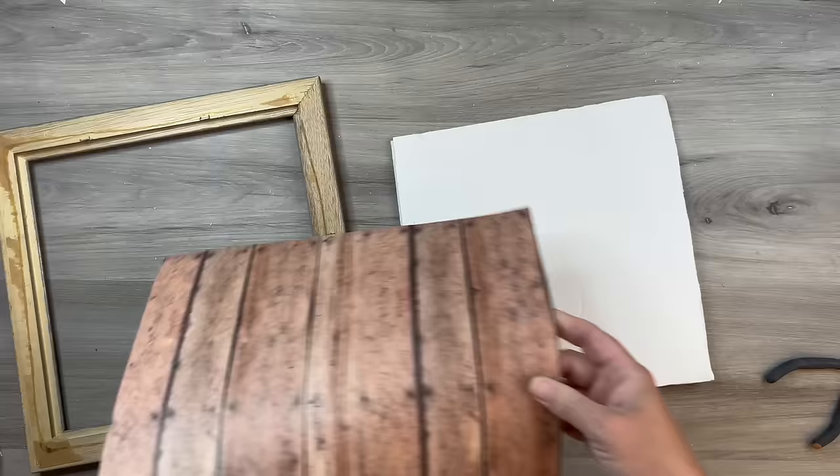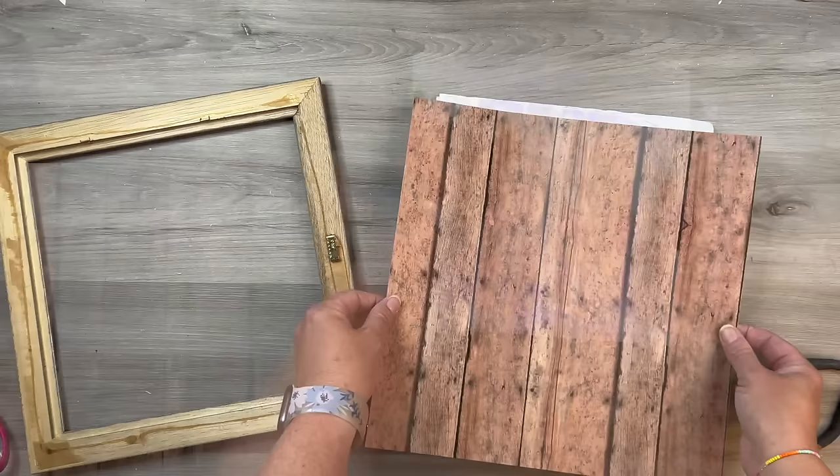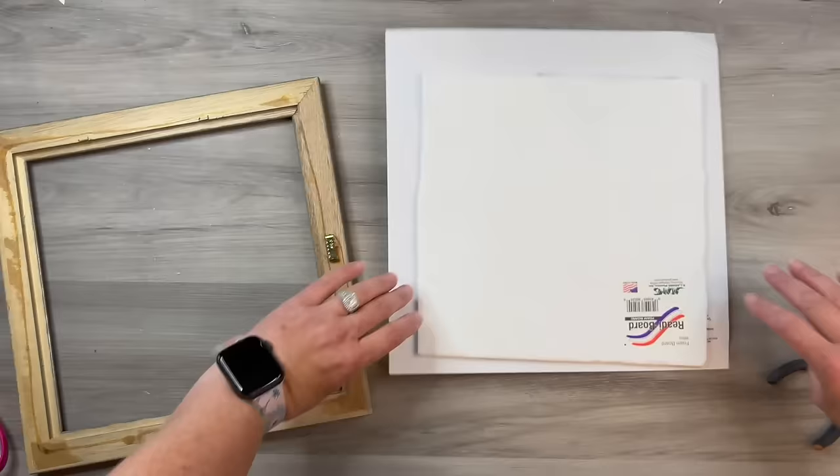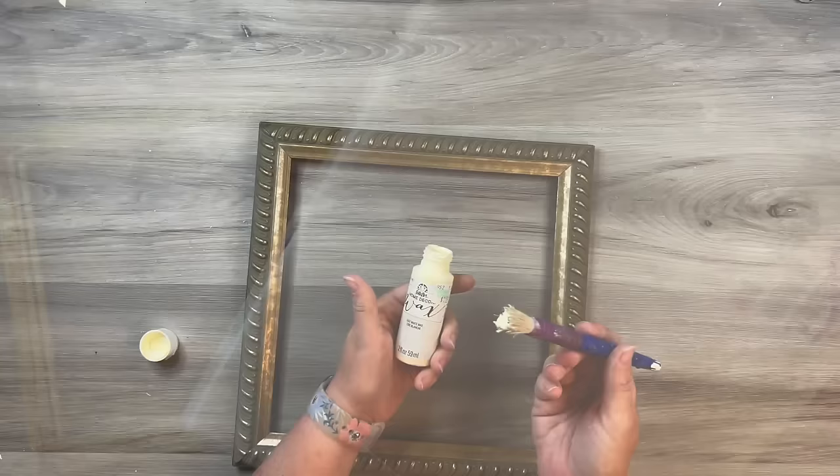I'm using some foam core board — you could easily use cardboard, even the paper or matting that came with the picture; anything sturdy works for the background. I'm taking some scrapbook paper that looks like wood slats. I thought that would be really cute to use.